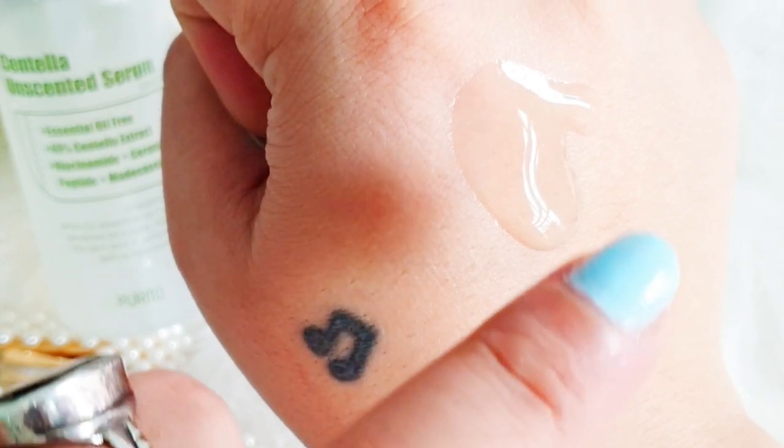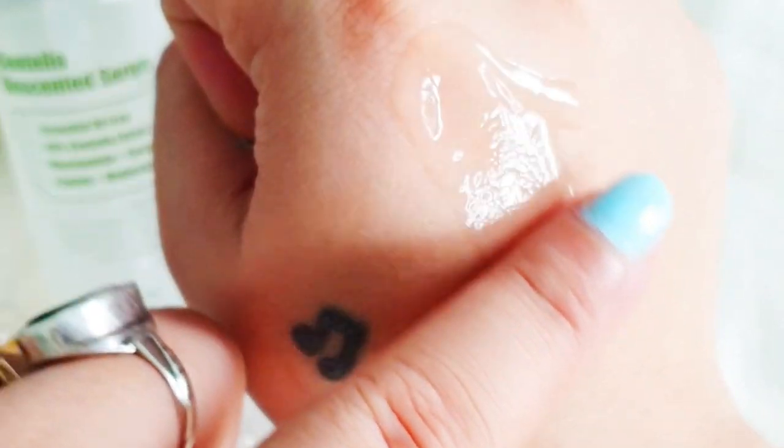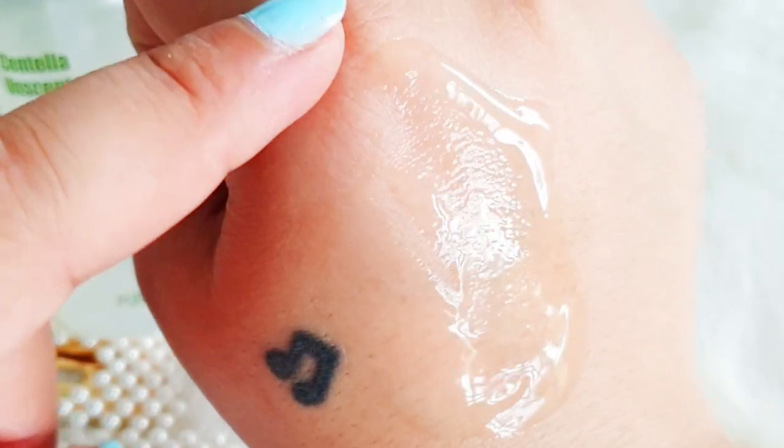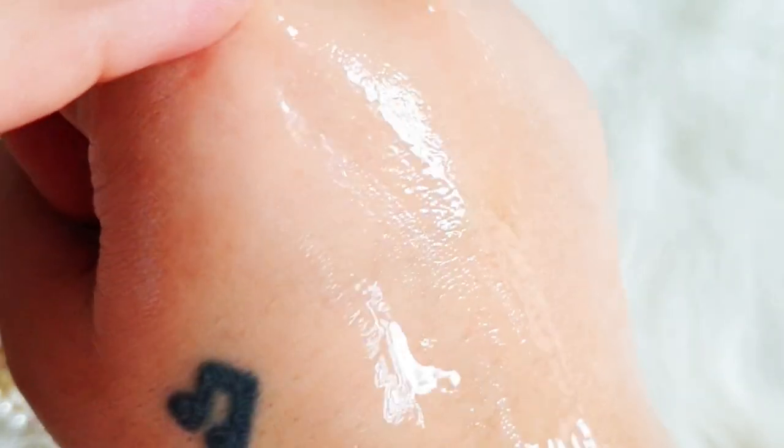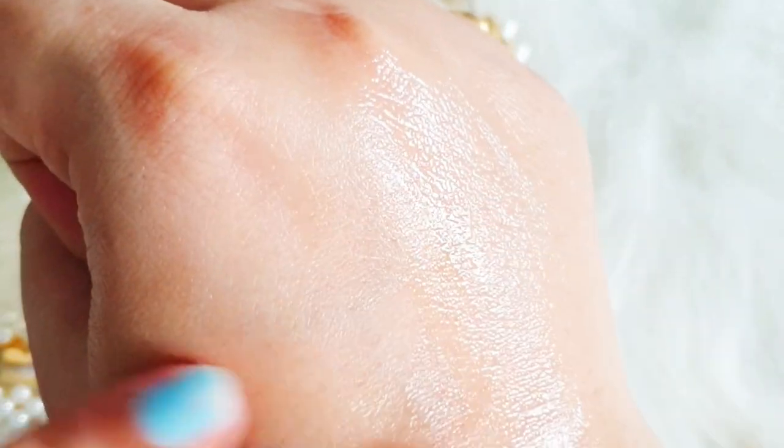The consistency of this one is a very light, slightly viscous fluid. It's very transparent and you can easily layer it. Personally I love this combination of centella, niacinamide, ceramides, and peptides. I'm definitely going to get another bottle. I love this one and I'm actually saving the last bit for when I really need it — taking good care of this one.